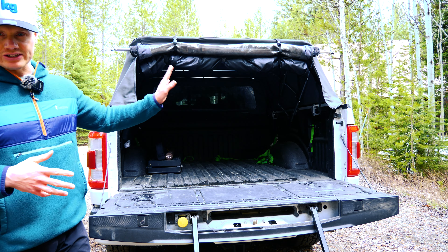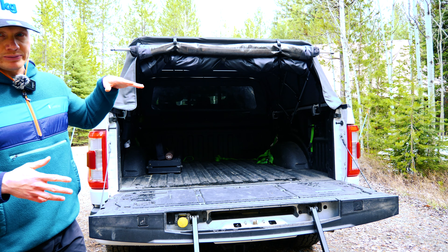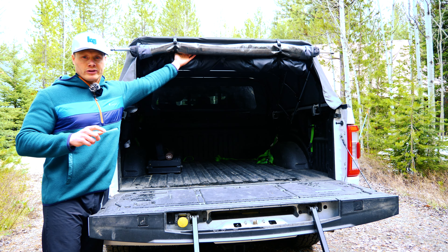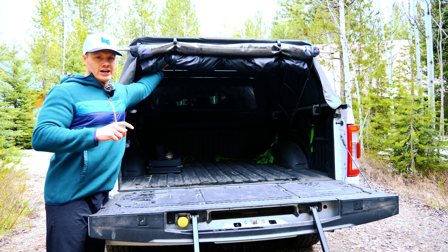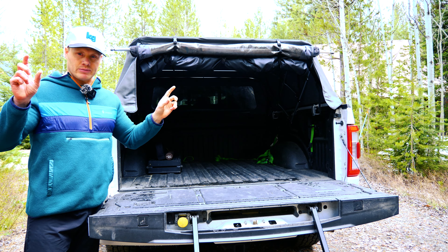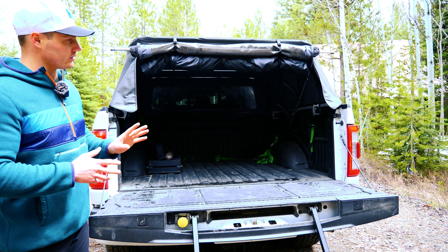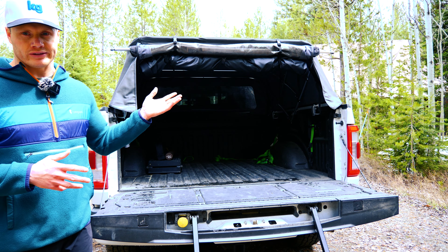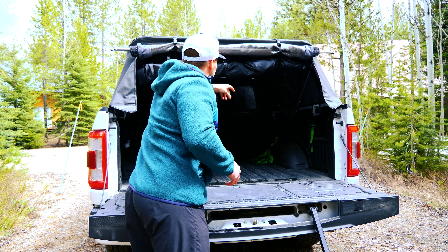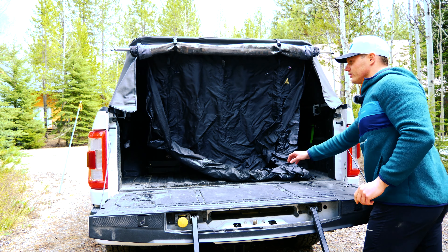Now for the topper tent. There's an initial installation that needs to be done just to get it set up. Essentially there's a piece of velcro that runs from behind your rear window — whether that's on a hard topper or soft topper — and that just velcros into place. It's also really easy to completely remove; you just leave that piece of velcro intact. That initial installation doesn't take too long and then you can just leave it installed and it's ready to go.